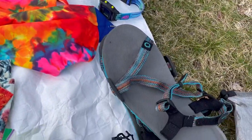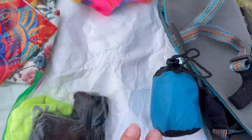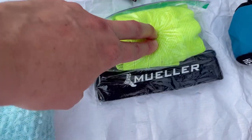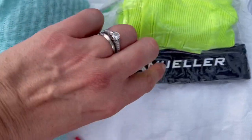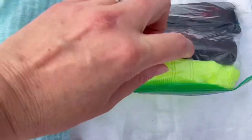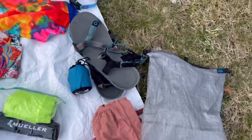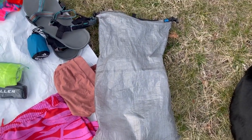I've got Xero sandals for camp shoes and a Sea to Summit head net. I have compression calf sleeves for shin splints, a Mueller knee brace, and some kinesiology tape in case I roll my ankle. All of this clothing goes inside a Z-Packs bag.